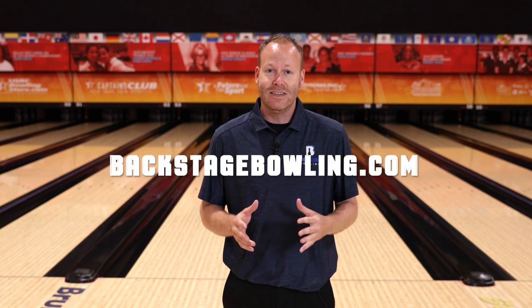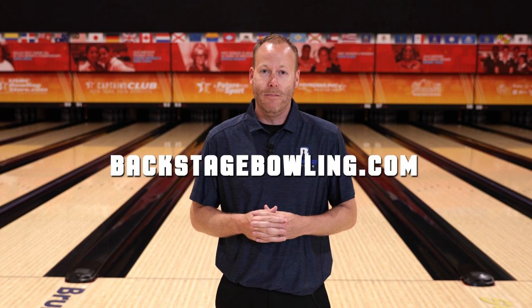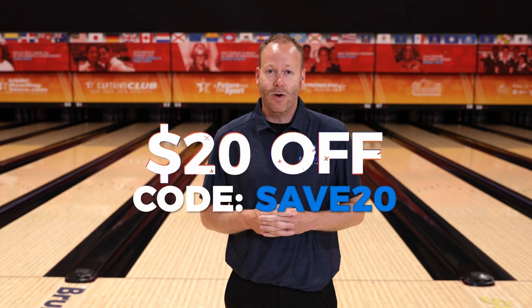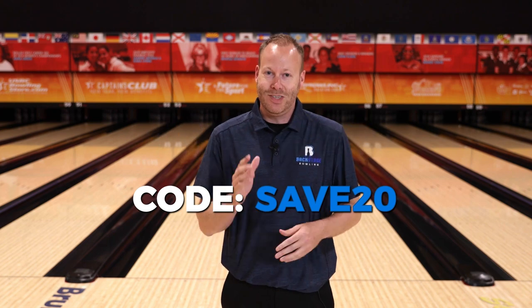If you'd like to get backstage access to our coaches, you can join our online community at backstagebowling.com. Use the coupon code SAVE20 to save $20 off an annual subscription. Thanks, and we'll see you on the next one.